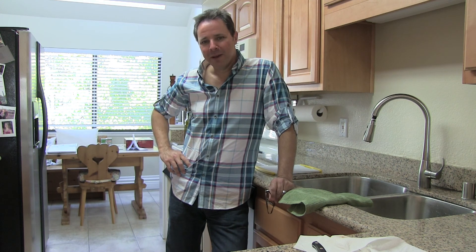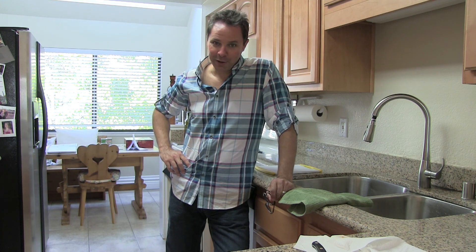My wife said, 'Well, you know, we can make a better one of those,' and that's what we're here to do today.